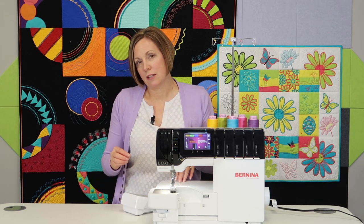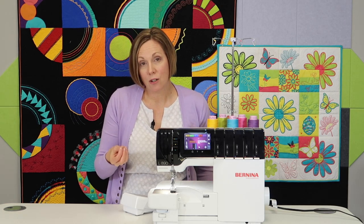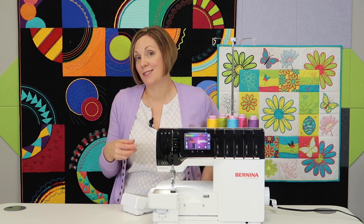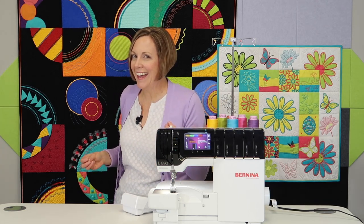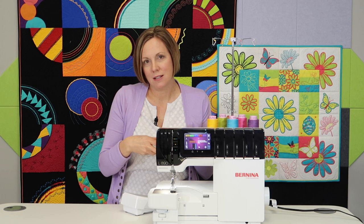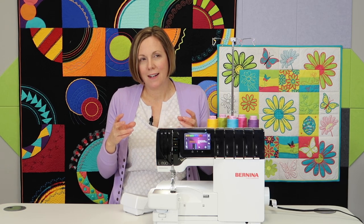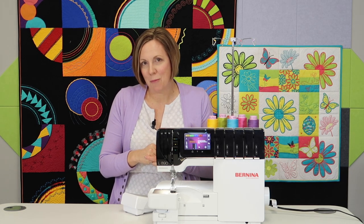Another thing I like about the Bernina sergers is the option to use standard needles in serger mode. If I want to put a top stitch needle in and use top-stitching thread, I can do that. If I need a denim needle, a stretch needle — I can use all the needles from my sewing machine in the serger. That's a huge time saver and adds versatility when working with decorative threads.